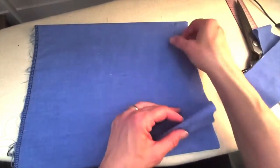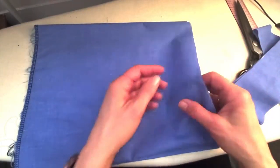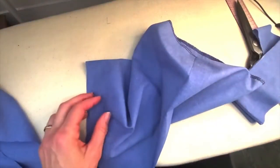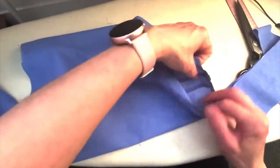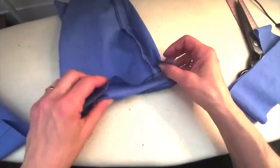Now if we're serging, you would just serge around both of those edges. There's my serged edge, and now I'm going to go to the iron and turn up that three centimeters that we left.